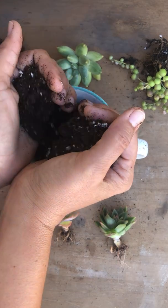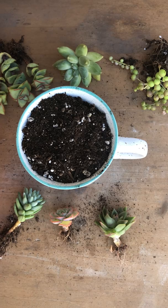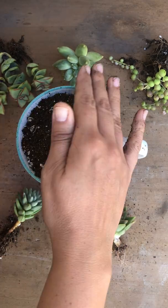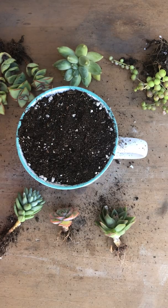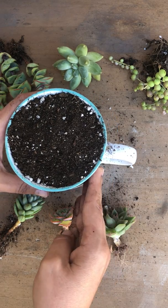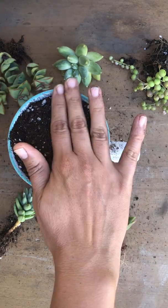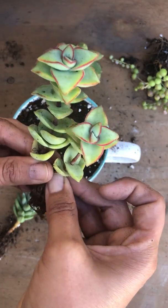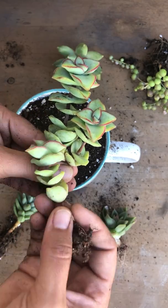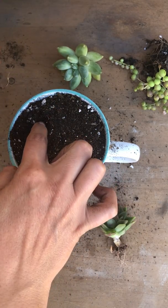I won't be adding a screen to the bottom of the drainage hole because I did that to my other mug and it didn't drain properly, so I want to avoid that with this one. I'm going to make sure to keep it straight. I'll start with my Crassula Ivory Towers, bundle them up the way I want them displayed — tallest one in the back and shorter ones in the front.